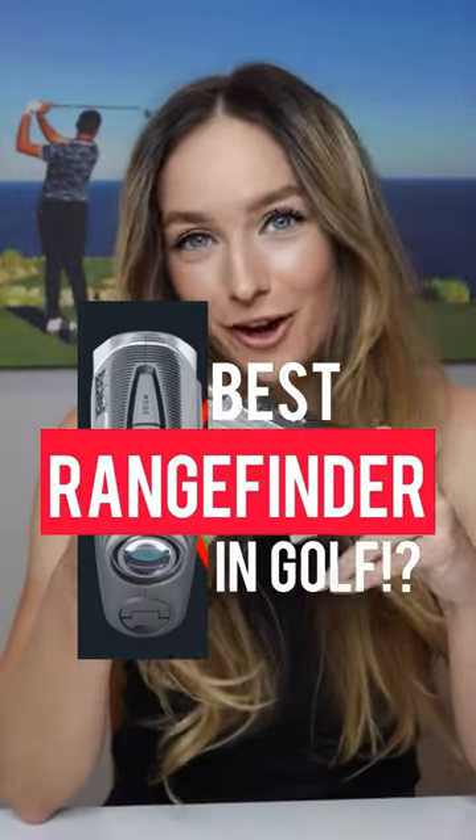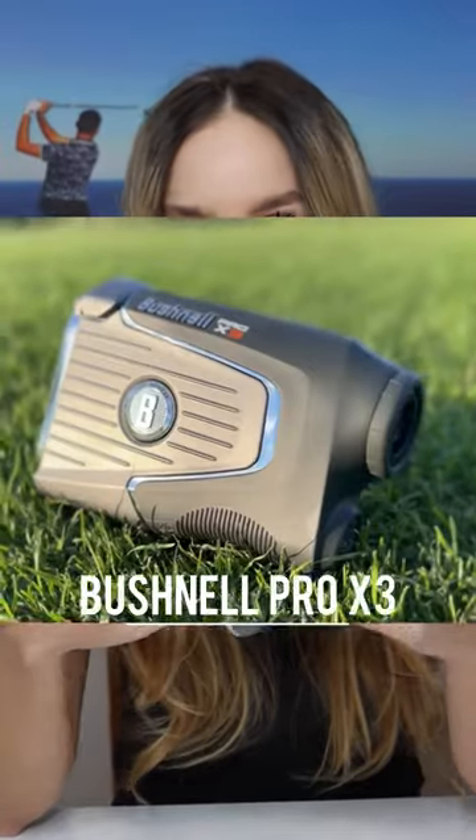Is this the best rangefinder in all of golf? Let's talk about it. I'm going to talk you guys through some of the reasons that I love my Pro X3 and some of the things that make it special in a world of so many rangefinders that you can choose from.